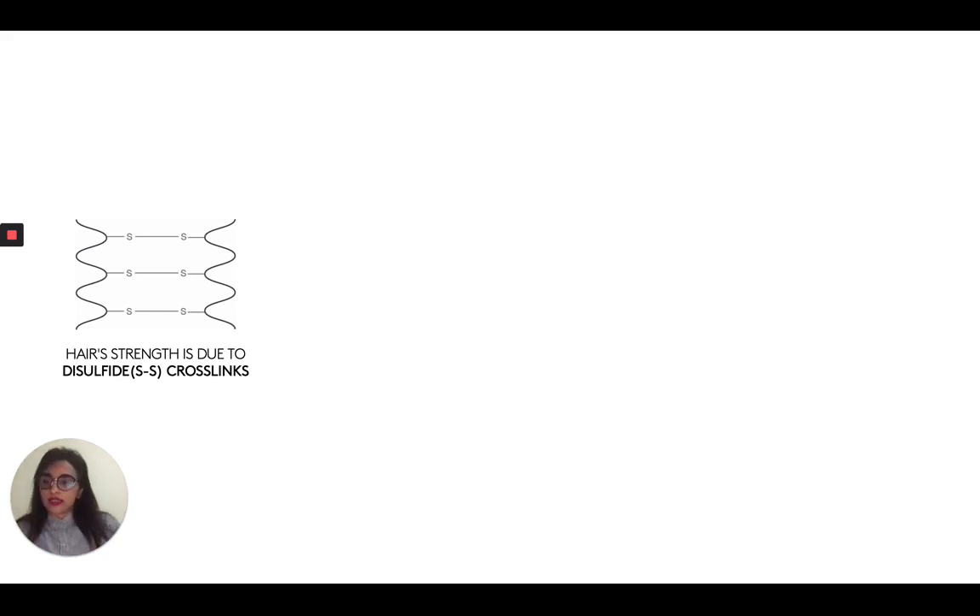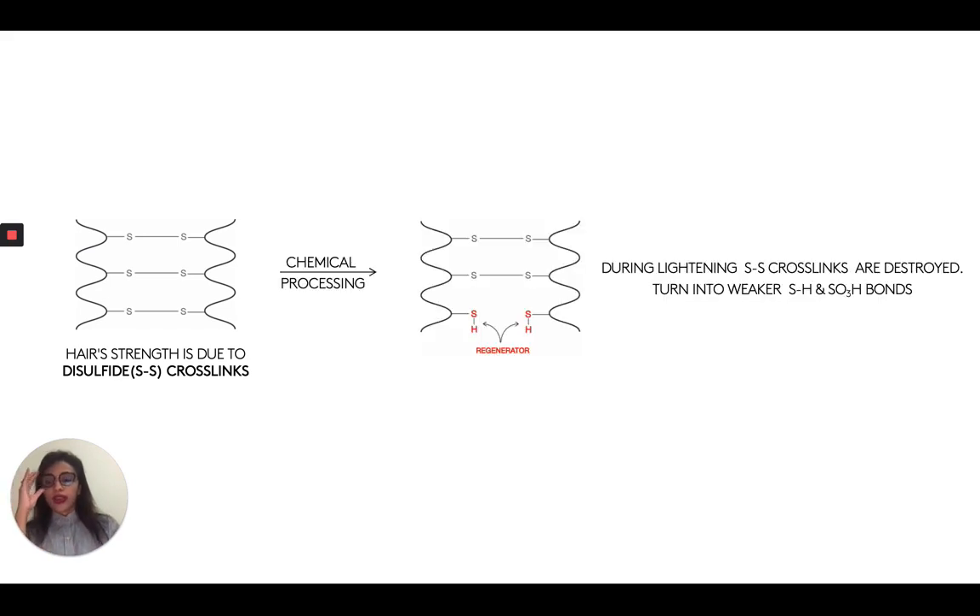Now when we use chemical processes — I'm going to keep using the example of lightening and coloring our hair. When we lighten our hair, the lightener has hydrogen peroxide in it. That comes in and basically breaks these disulfide bonds. Once it breaks the disulfide bonds, it turns them into a few different things. The most common are these SH bonds — these sulfhydryl bonds — or it can turn them into SO3H bonds as well. Either way, the disulfide bonds are broken, so this little cross-link that's holding the hair fiber together is weakened. It's broken, so the hair is not as strong anymore. It's much more damaged.